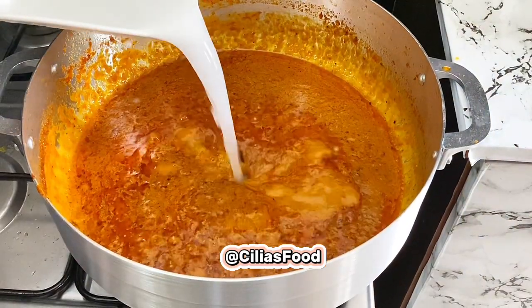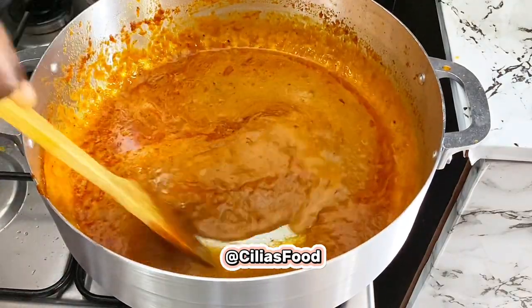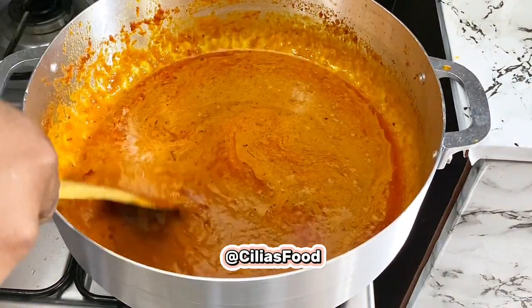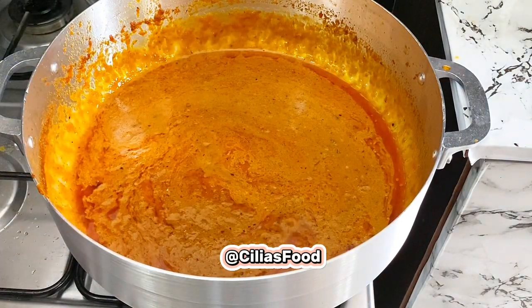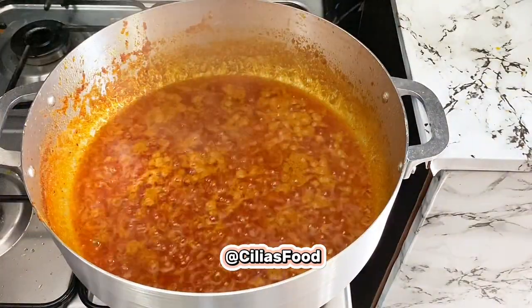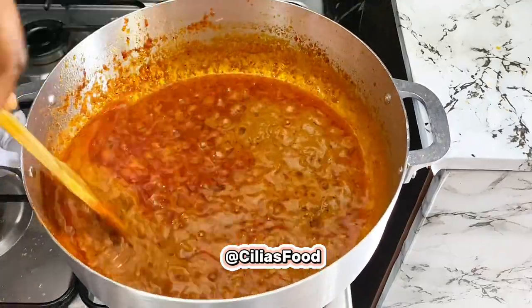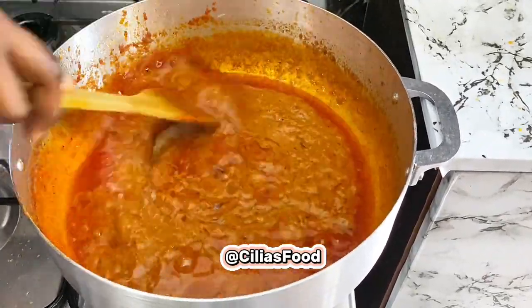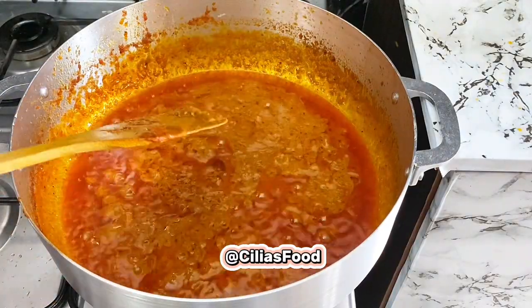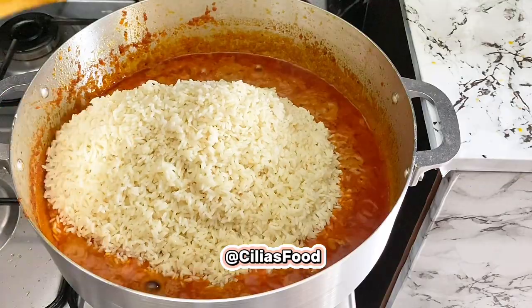We're going to add in a little water and mix that up. Then cover and allow that to cook for an extra seven minutes. Then go in with your rice.